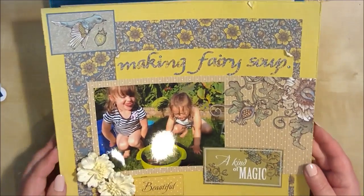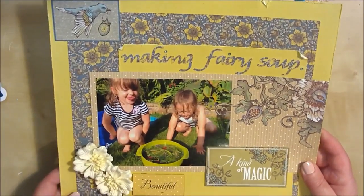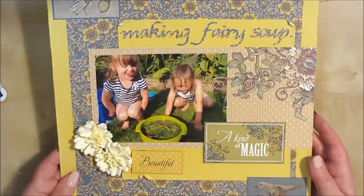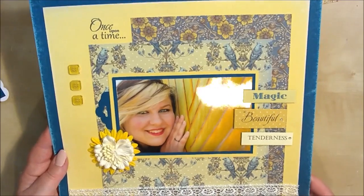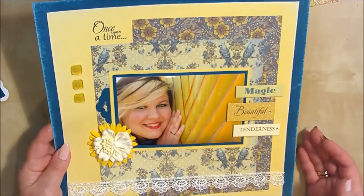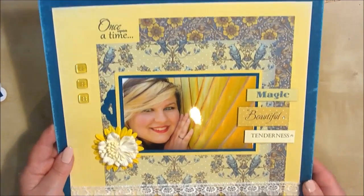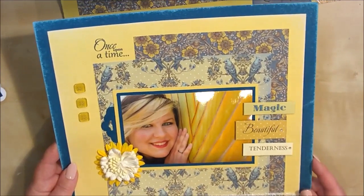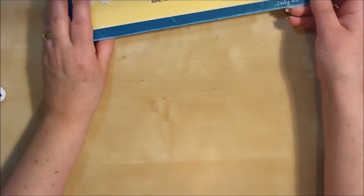As you can see from these three scrapbook layouts I've just shown you, there are so many different looks you can get from the one kit, and they just make beautiful layouts every time. You don't have to think too much at all, because the colour palette has been sorted out for you by the designers who actually created the papers.